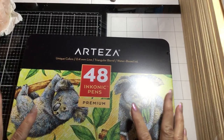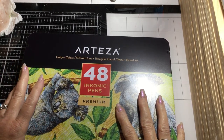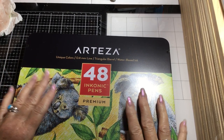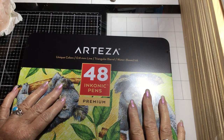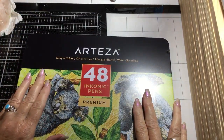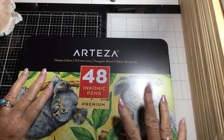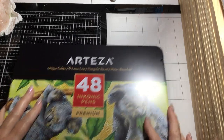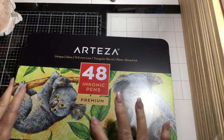Hi everybody, this is Pat at PatCoon on YouTube. I wanted to do a video showing some stuff I've just gotten, some work things I'm working on, and chit chat a little about this journey I've been on with getting knee surgery — I'm going to have that on the 26th of this month.